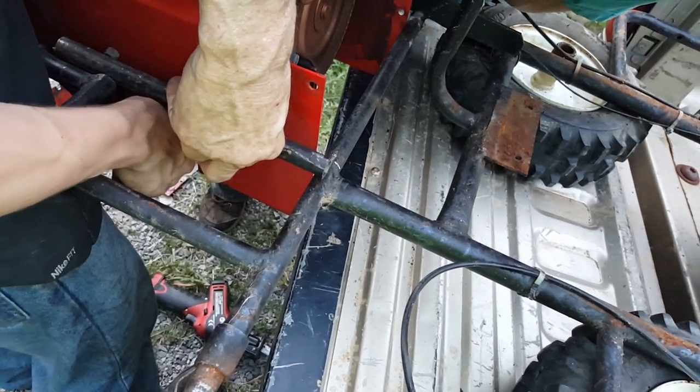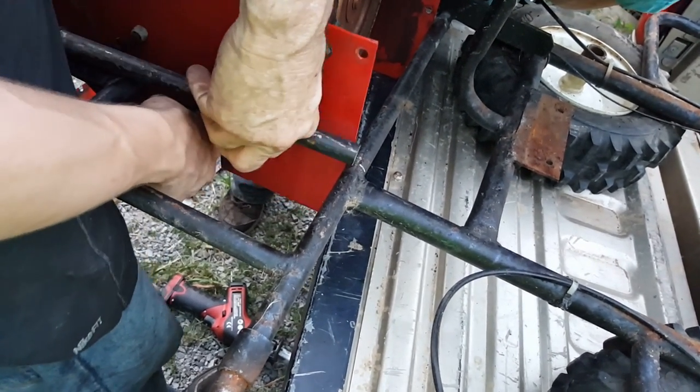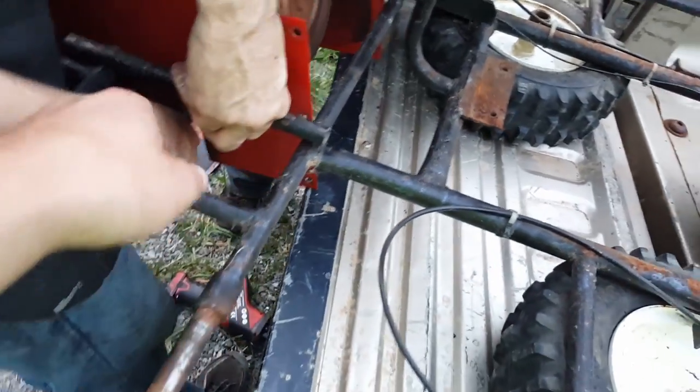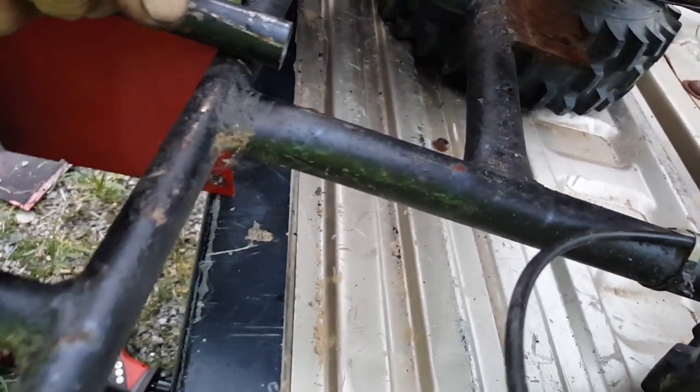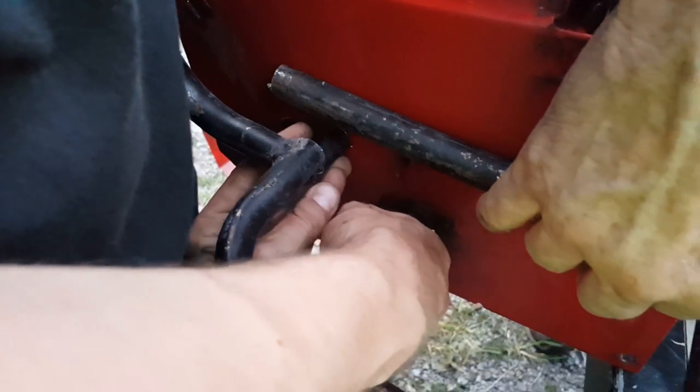We need to get down as low as we can. Take that other little piece you took off and stick it in there, and then you can put that in there if you really want to — it'll be extra support.